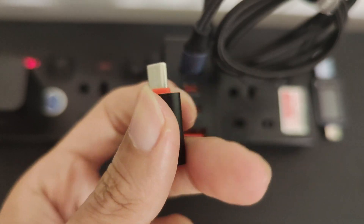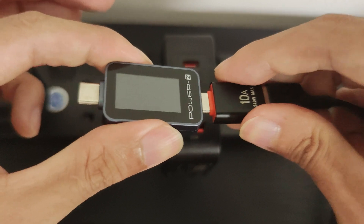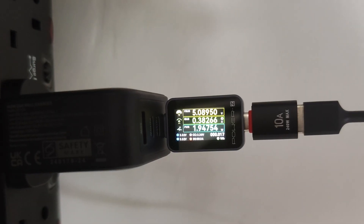Now for my Fitbit Versa 3, I'll use a USB-A to USB-C adapter with the Fitbit charging cable and plug it into the PowerZ. The reading shows that the Fitbit Versa 3 is drawing close to 2W.